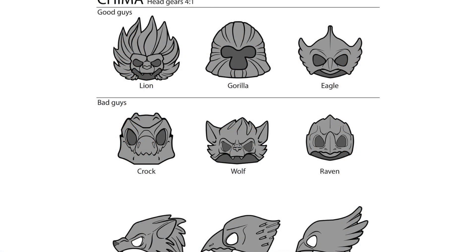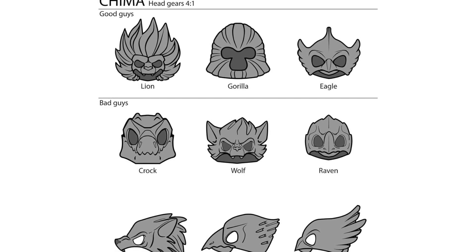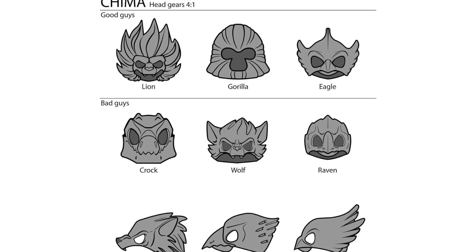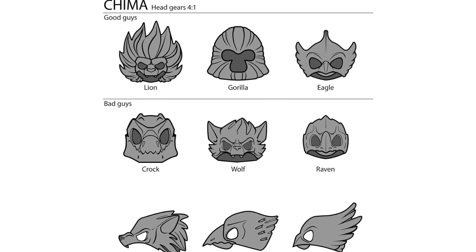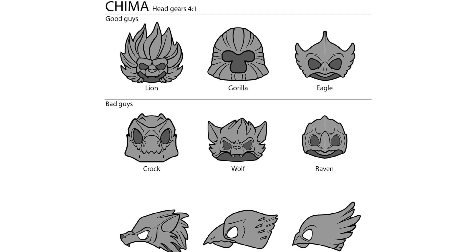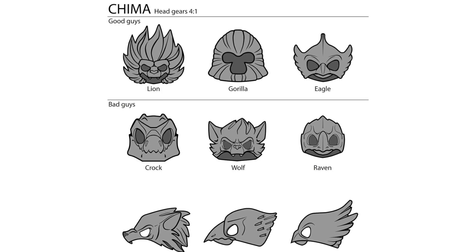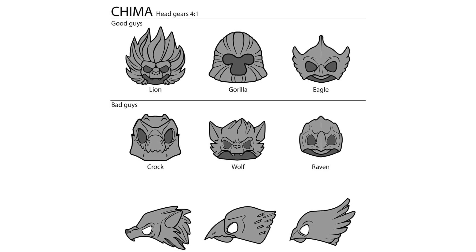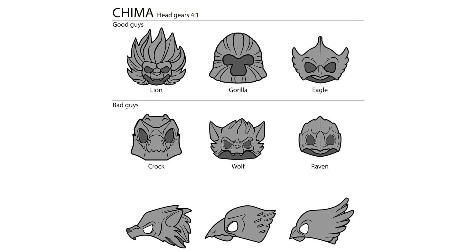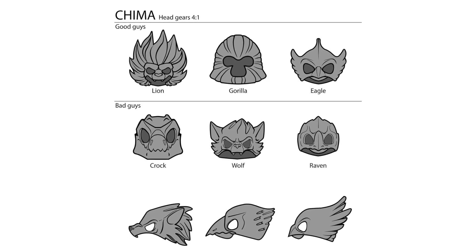Moving onwards, we have some more explorations of the headgears, where the middle headgears are very similar to what we would eventually get. The croc and raven are basically the same as what we eventually got for the final sets, and same for the eagle. But the lion, gorilla, and wolf had been changed significantly. This seemed to be the phase where they were still really trying to push the minifigure's expression for the mouth underneath to drive home alternate expressions for the characters. The gorilla one would have just shown the actual face, which I feel I'd kind of prefer so gorillas could have different facial expressions, but I can see why they decided to fill out the entire mold.